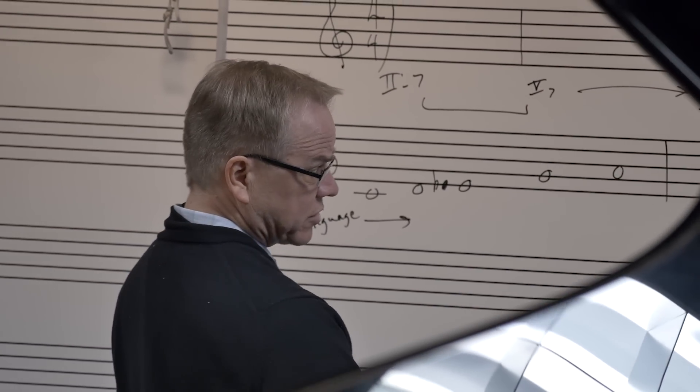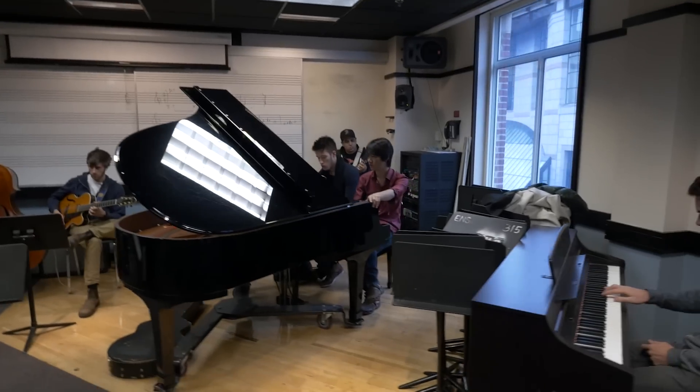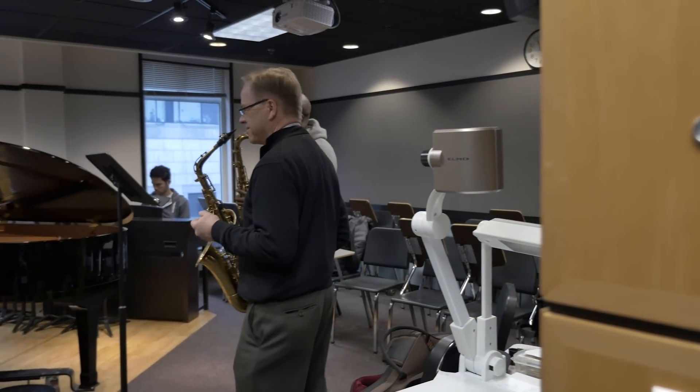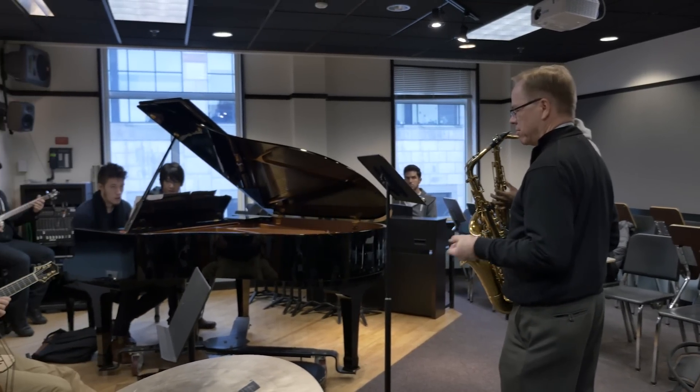Ear training for live performance is for any musician, singer, instrumentalist, whether you're interested in improvisation, songwriting, composition, any of those things. It requires a knowledge of the major scale, a little bit of confidence in producing notes with your voice. So if you've taken basic ear training or had some prior experience with that kind of study, that's very helpful in succeeding in the course. You're expected to know where the notes are on the staff in bass and treble clef and to be able to read basic rhythms.